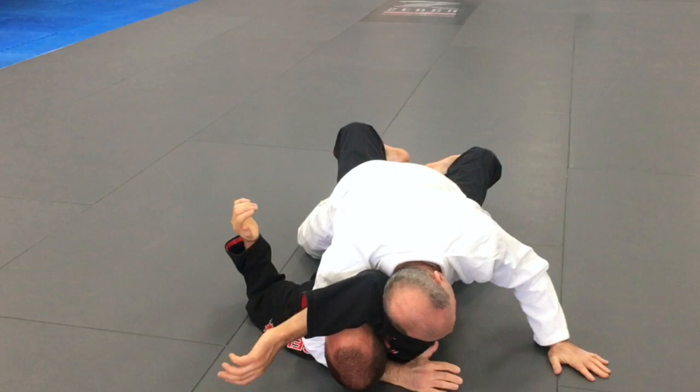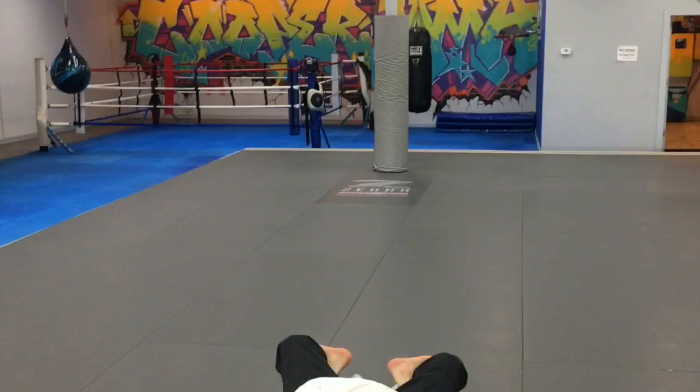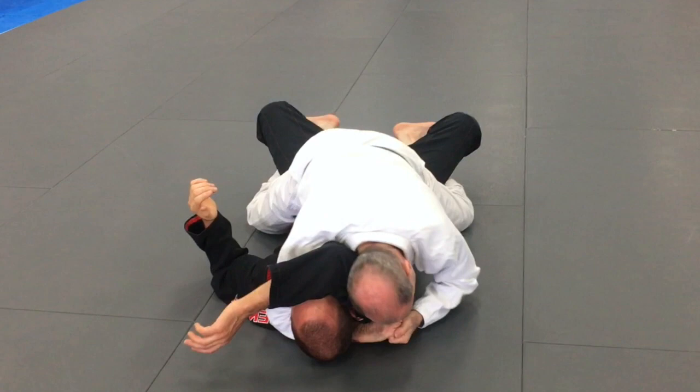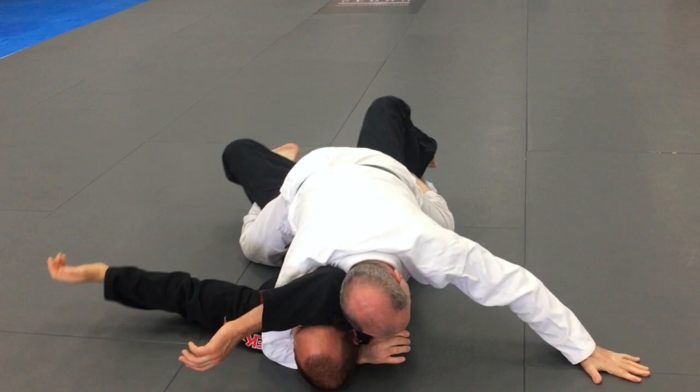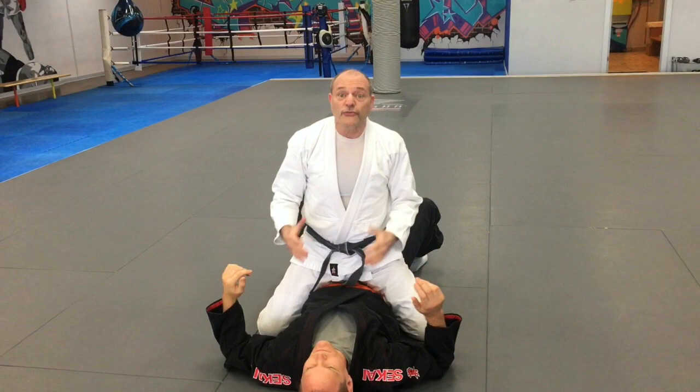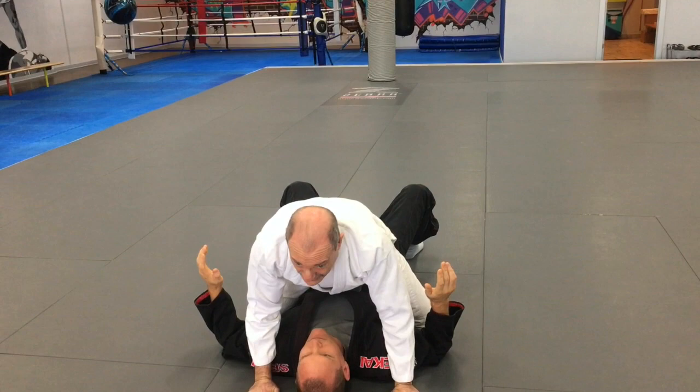The classic jiu-jitsu mount involves catching the feet. I like to have control of an arm — one hand behind the head — and then I trap his arm with my head. I wrap my feet around and grapevine his legs. If I'm bigger than him I'll extend my legs; if not, I keep them as wide as I can. Cable grip, head down, elbows in — if he starts to roll side to side I can post and push my feet apart to keep him stable.